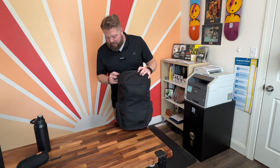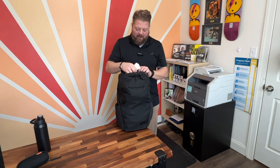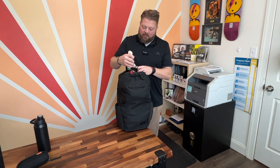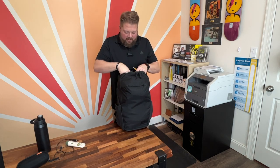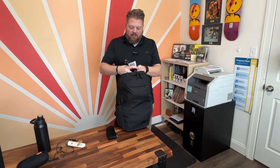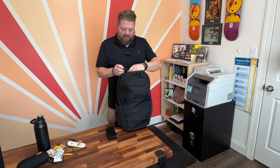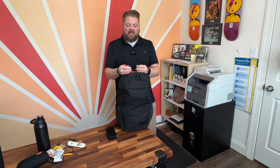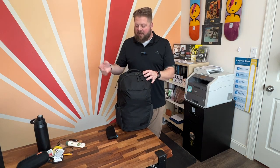Those are the only two real outside pockets. There is a quick access pocket up top which I absolutely love — lotion, charging cables, some business cards, the normal stuff. I've got some extra contacts and there is a key leash in there, which is really cool. Anytime I fly, one of the first organizational things I do is pull my keys out of my pocket — I'm not going to need them traveling — and I always put them on the key leash so I don't have to worry about finding them when I get home and land.